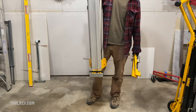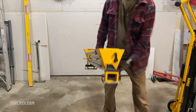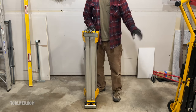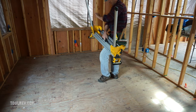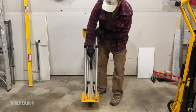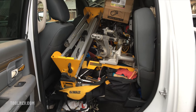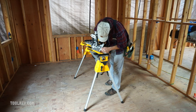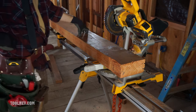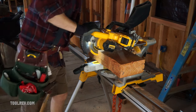Here again is the DWX724 compact miter stand. You get a couple of mounting brackets with this to adapt different saw brands. This stands 43 and a half inches tall and has a 500-pound weight capacity, where the rolling stand has a 300-pound capacity. One thing I like about this over the DWX723 — the longer version — is that this has more clearance between the handle and the legs, so you get a fuller, more comfortable grip to carry it around. And it fits in the cap of my truck. Fully extended you get eight feet four inches between the work supports. DeWalt specs 10 feet for this, but I find a lot of specs on that site to be incorrect, so I'd put my money on eight feet four inches.